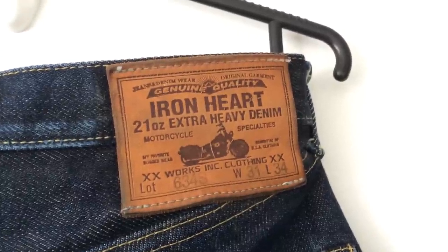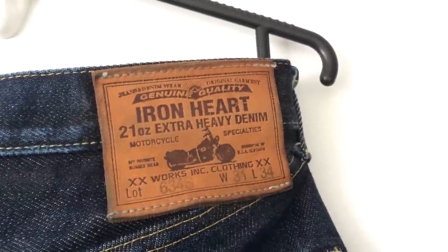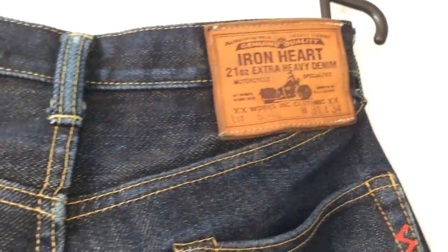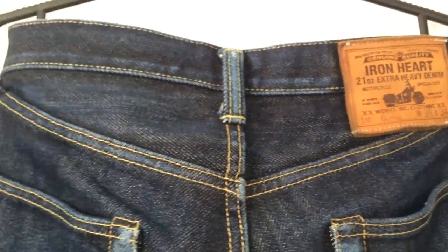Welcome back! Here we are again, this time with a pair of Iron Hearts 634S Selvage Denim — their 21-ounce flagship denim.